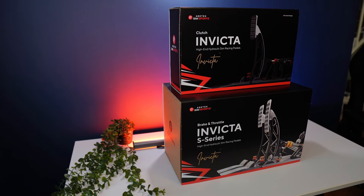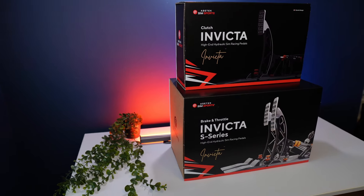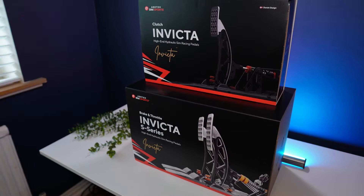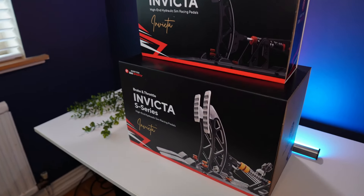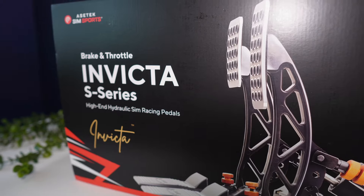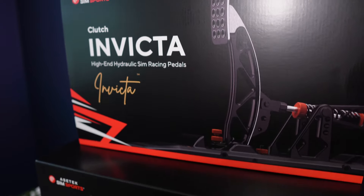Thanks for watching this review. Comments and questions are very welcome and appreciated, and a like and subscribe are also generous things to do if you can spare them. Don't forget to check the description for tons more information, links and discounts, including for ACETEC's official stores and certain resellers as well. Cheers.